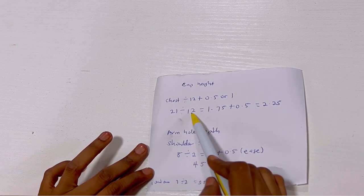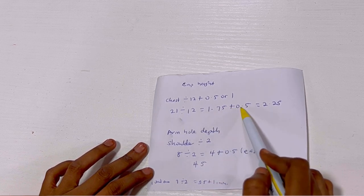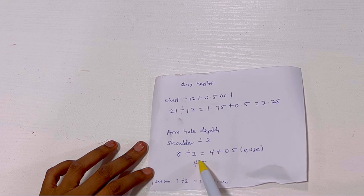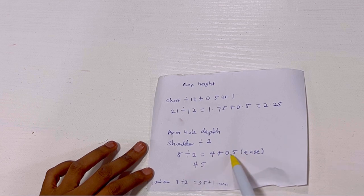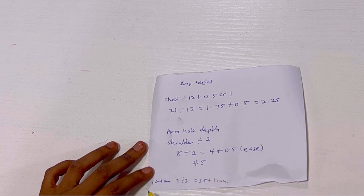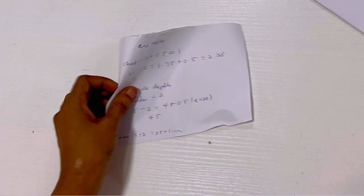For the armhole depth, I'll be using the shoulder measurement — don't forget this is for a two year old child. The shoulder is 8 inches divided by 2 gives me 4, plus 0.5 ease for the cap sleeve, giving me 4.5. I'll also be working with 7 inches for the round arm measurement, and 7 divided by 2 gives me 3.5.